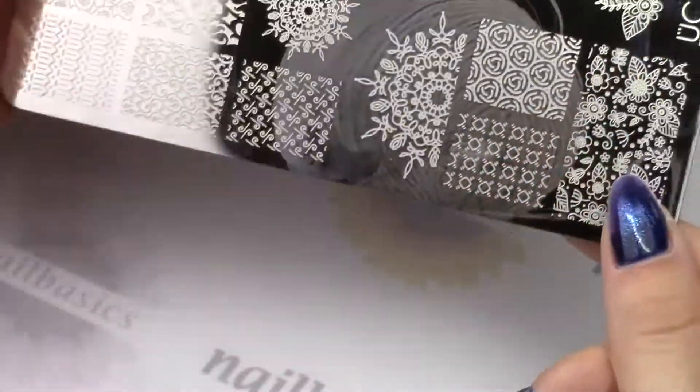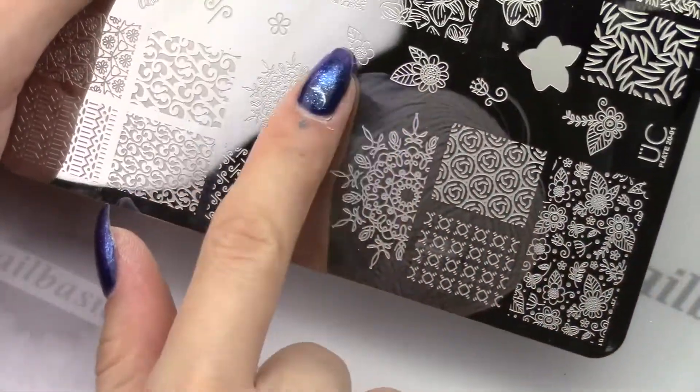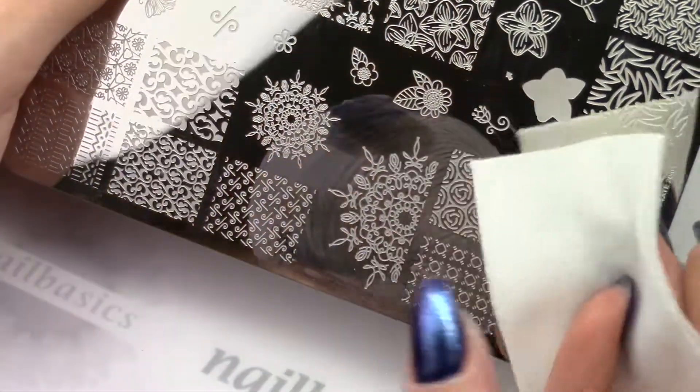I also just quickly wanted to show you — what you're seeing on the plate here is a residue from the gel, so I didn't clean this plate enough. You really want to make sure that you're cleansing very well and you don't want to see any residue like that on your plates. That could potentially cause contact dermatitis.